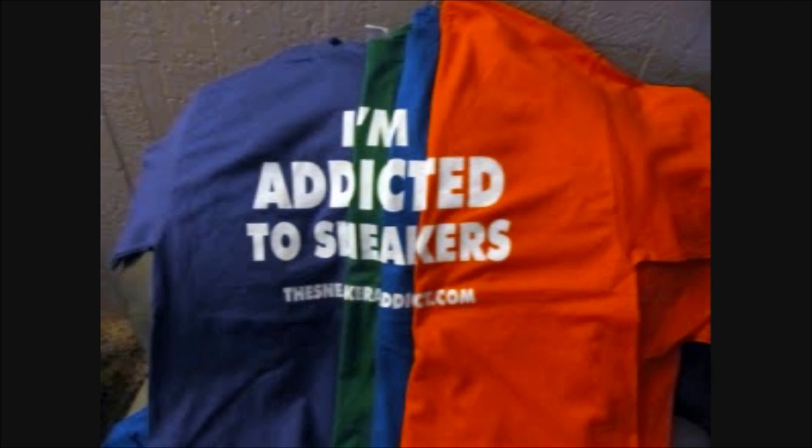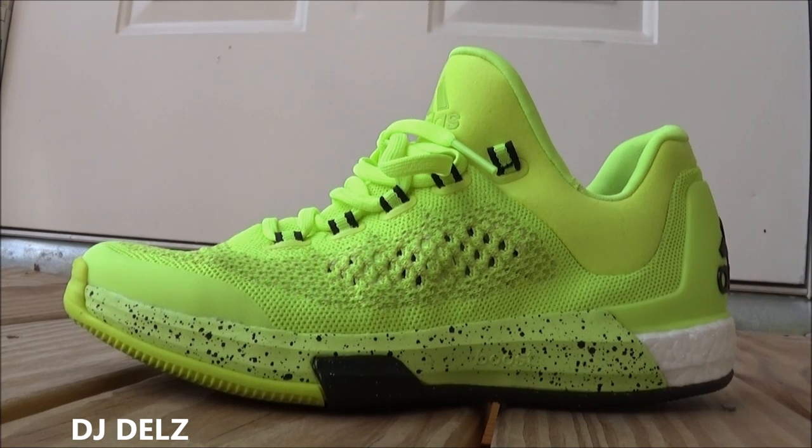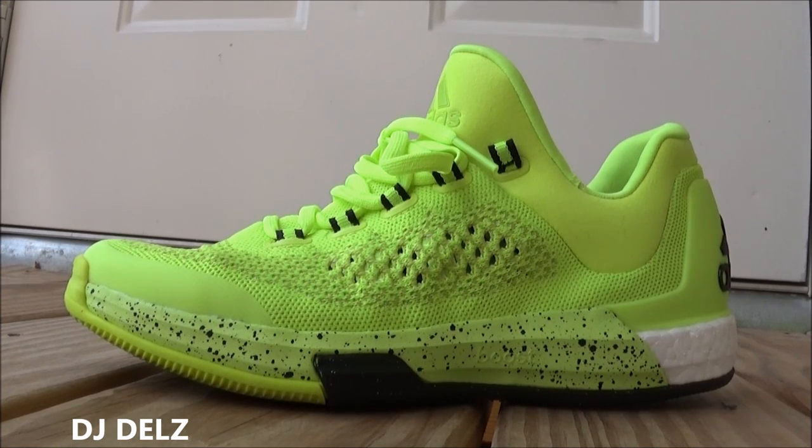What's good, back up in the building, it's your boy DJ Delz back with a brand new episode here at the Sneaker Addict Show, taking a look at the Adidas Crazy Light Primeknit Boost shoe.